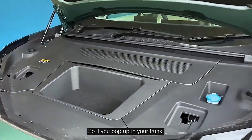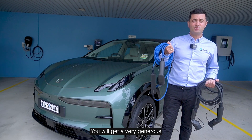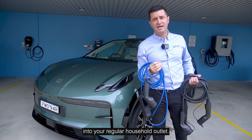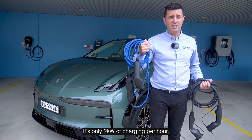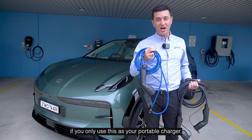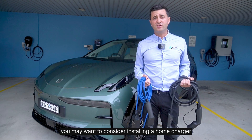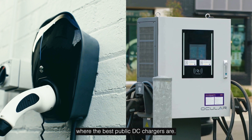If you pop up the frunk — the front trunk — EVs always have a frunk, and you'll get a very generous offering here from ZQRX. They give you a portable charger. Now this is a slow charger that plugs into your regular household outlet. Be aware that it's only 2 kilowatts of charging per hour, so it's going to take you 33 hours to charge your ZQRX if you only use this. So if you're going to do long distance driving or use it as your daily, you may want to consider installing a home charger or finding out where the best public DC chargers are.